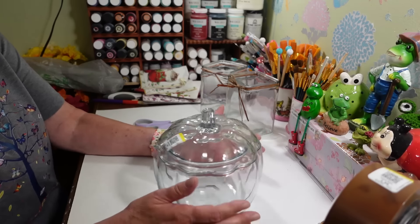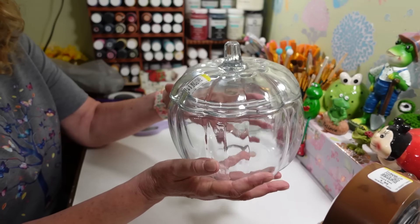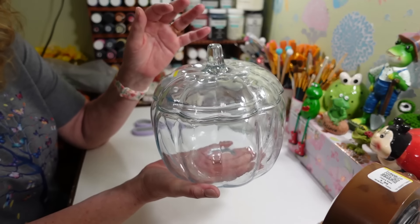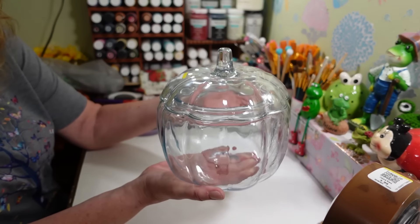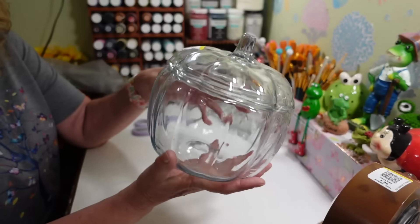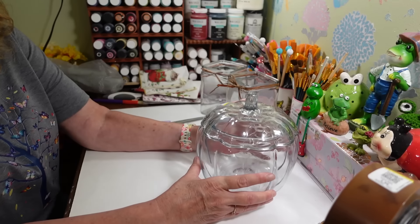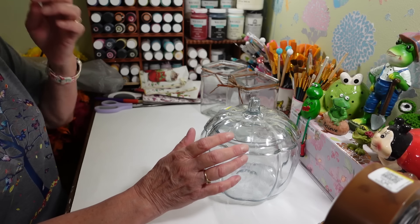First, I picked up this glass pumpkin — these have been around a long time, it was $4.99. I remember years ago you could get something like this at Dunkin' Donuts at holiday time. This one doesn't have any markings so I'm not sure where it's from, but we are going to decoupage it in a future video, not this one.